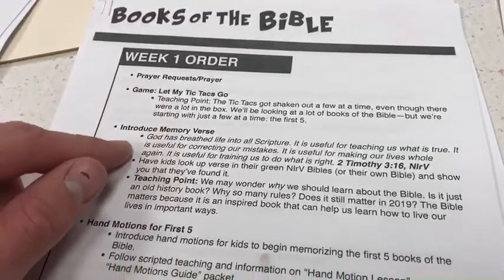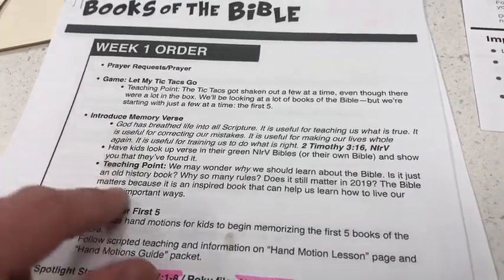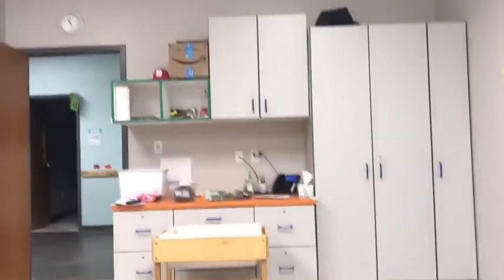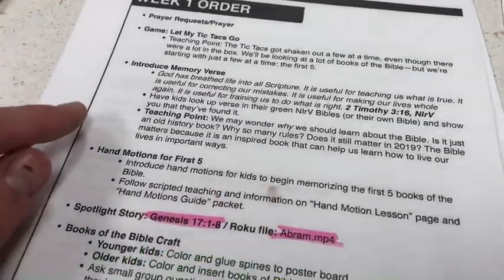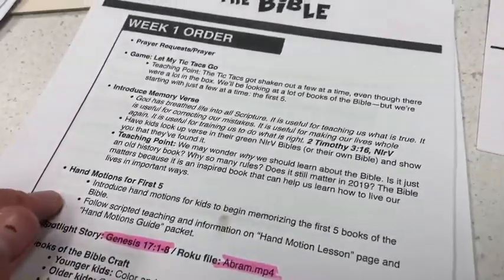After that introductory game, we'll do introducing the memory verse, having the kids look up the verse in the green NIRV Bibles up there in that cabinet, getting kids to practice looking up that verse and then having some discussion about that. And then introducing the hand motions for the first five books of the Bible.